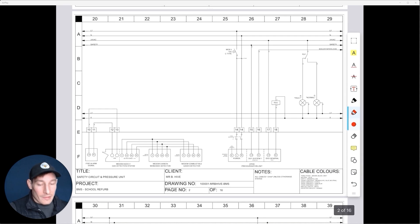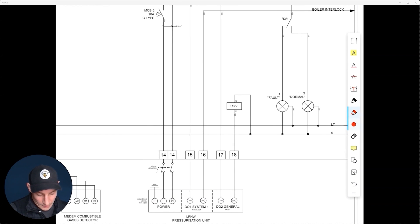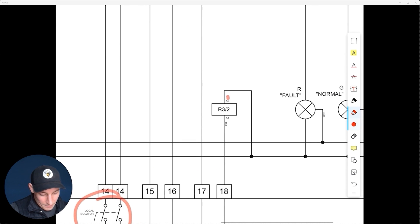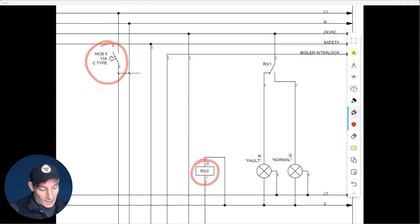Now let's look at a normally closed contact on page two — the pressurization unit. Again, in the non-energized state, nothing has changed. The MCB is in its non-energized state, the local isolator is non-energized, there's no power, so R3 is in its non-energized state. Looking at the contacts on the first pole of relay three.